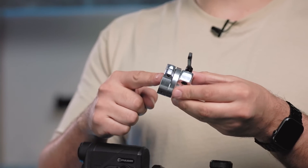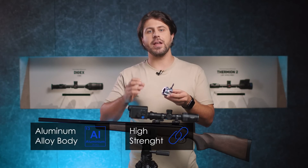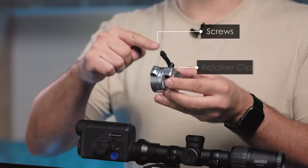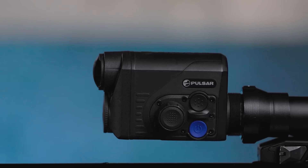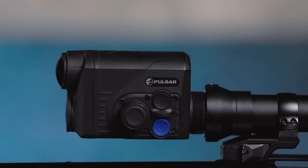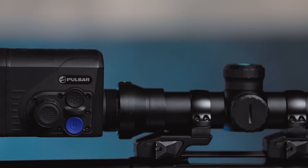As you can see, the PSP-B adapter's body is milled from aluminum alloy for high strength and light weight. The screws, retainer clip and pins are manufactured from steel. The adapter is designed for long service as well as for use with daylight riflescopes mounted on large-caliber hunting weapons.